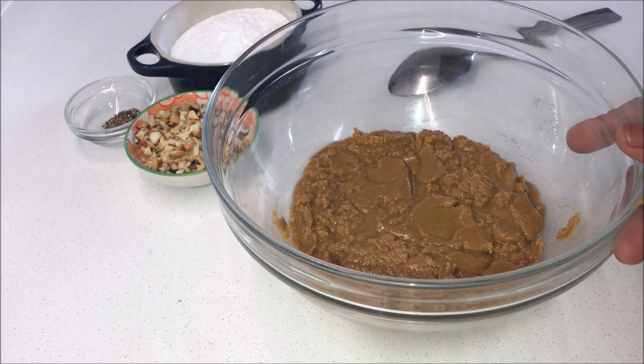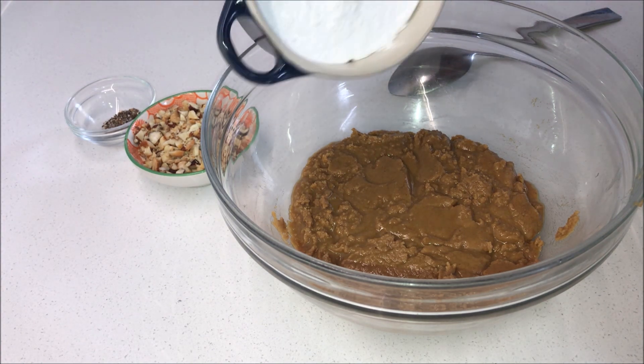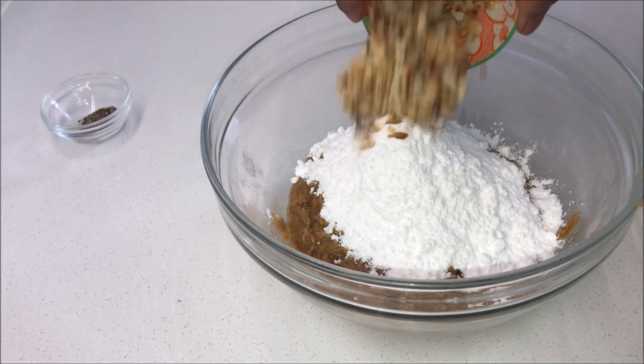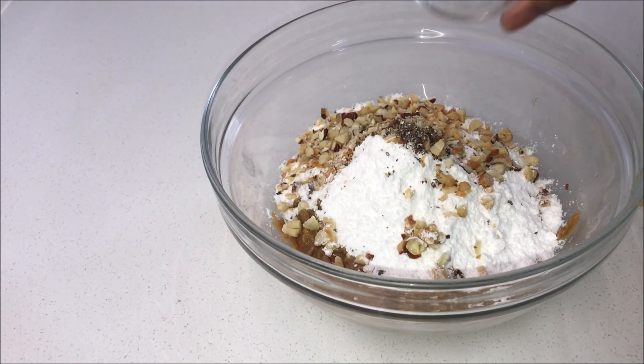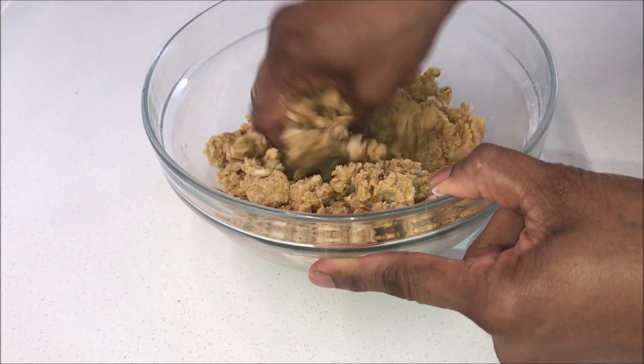Chop the nuts into small pieces and get them ready. After 10 minutes, while the mixture is still warm, add powdered sugar, nuts, and cardamom powder and give it a mix using a spoon.